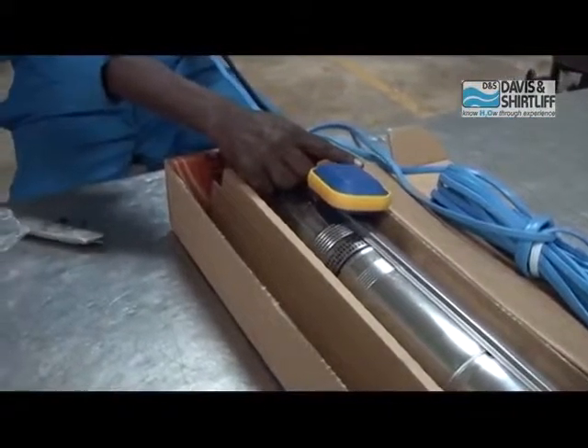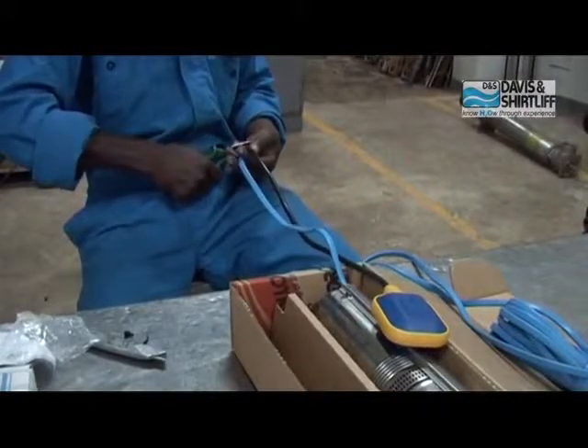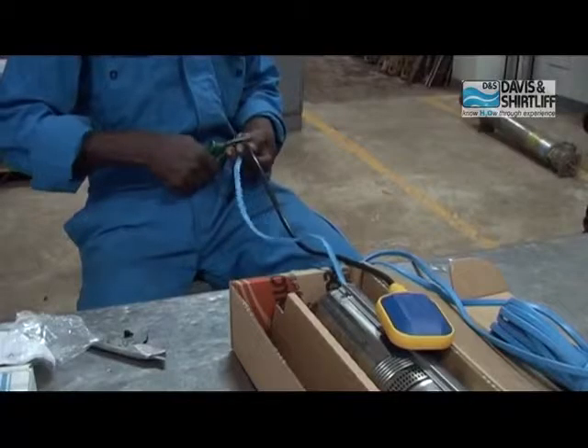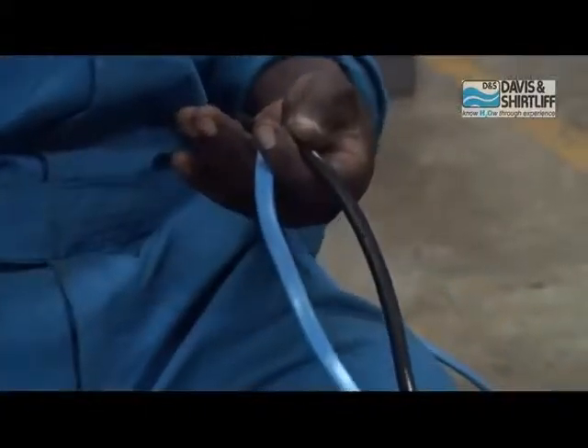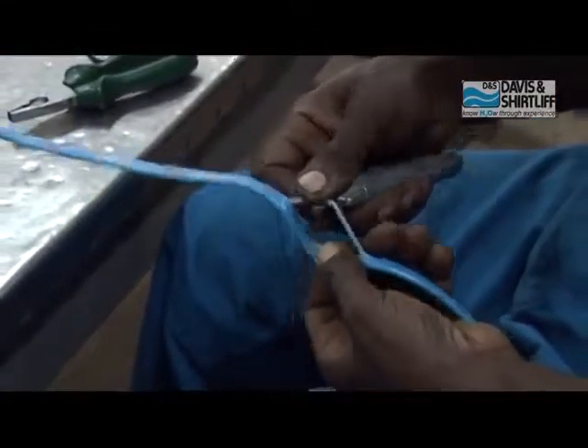Pima waya wa float switch urefu wa mita 0.6. Kuanzia sehemu ya kuvutia magia kwenye pampu, pima urefu wa mita 0.6 na kwenye nyaya wa umeme na ondoa gamba lanje.